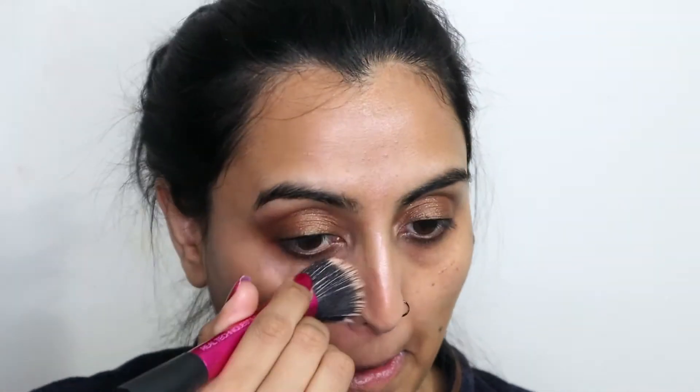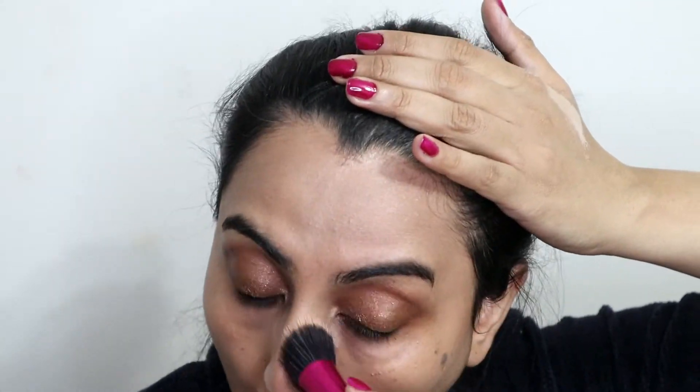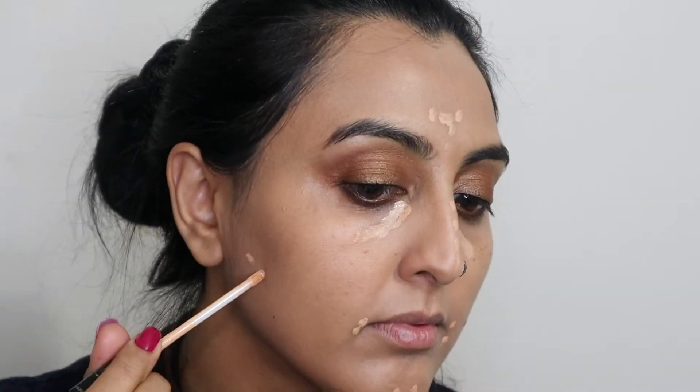For foundation I'm going to be mixing two foundations: the first one is L'Oreal Infallible Pro Glow foundation in shade 206, and Maybelline Fit Me in 230. Then I'm going to buff it out using a Real Techniques foundation brush. For concealer I'm using Maybelline Fit Me concealer in shade 25 and I'm going to blend it with a Real Techniques beauty sponge.